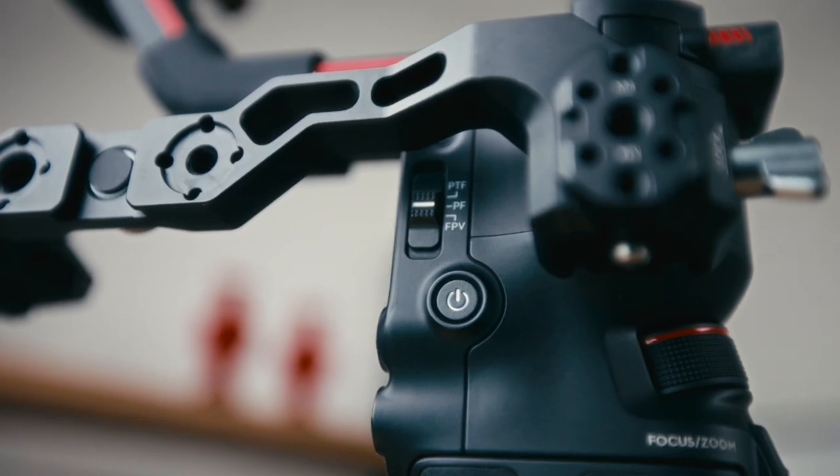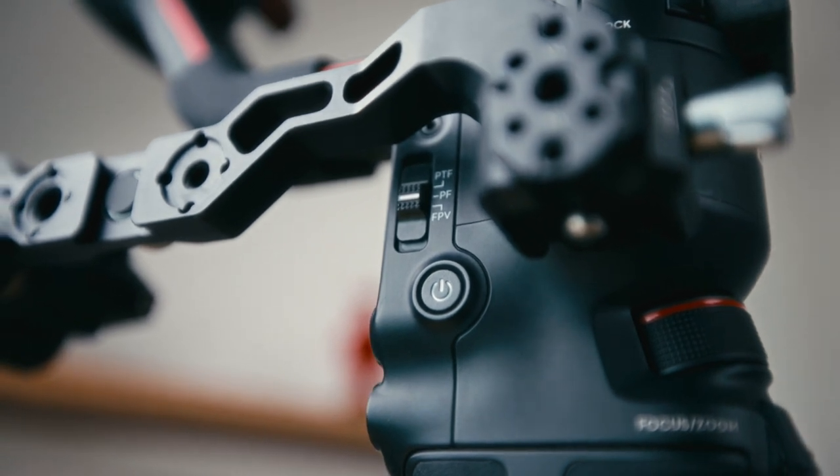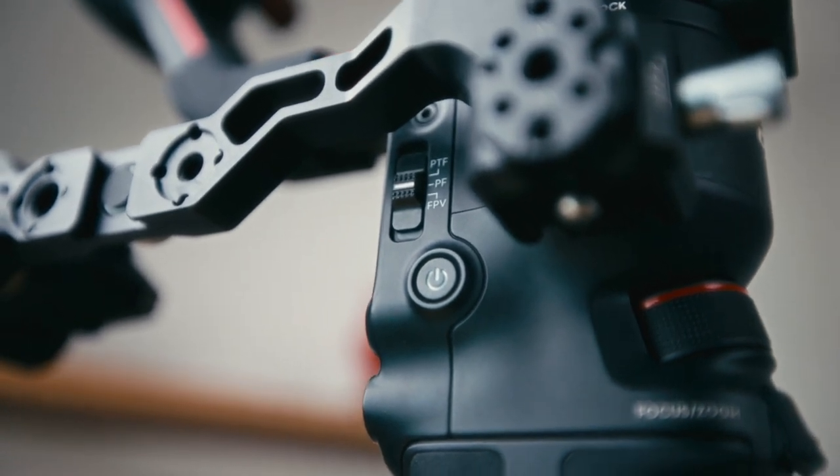Once we have the arm on, you can see that it curves along the top side of the gimbal so that you can still have access to the side buttons, such as the power button and the toggle for the different modes.